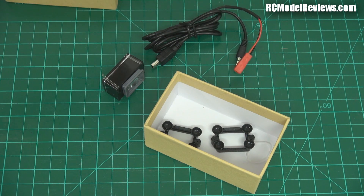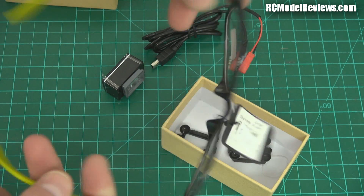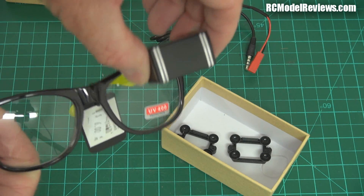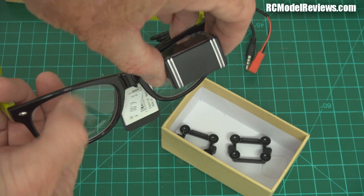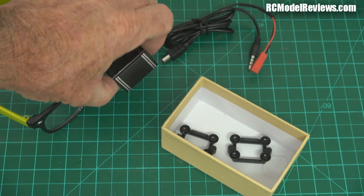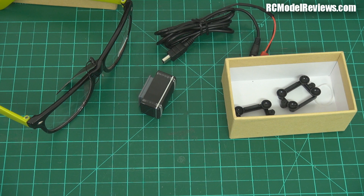The idea is that if you have your glasses like so - I bought these glasses specially and spared no amount of money in doing this review. If you've got a set of glasses you can stick this on there. It's a bit like Google Glass. You put this on here so you can see out your good eye whilst seeing the video from the camera in the other eye. And the reason this is so useful is because in some countries including the United States of America there is a law that says the pilot must have the aircraft in view unaided line of sight at all times.